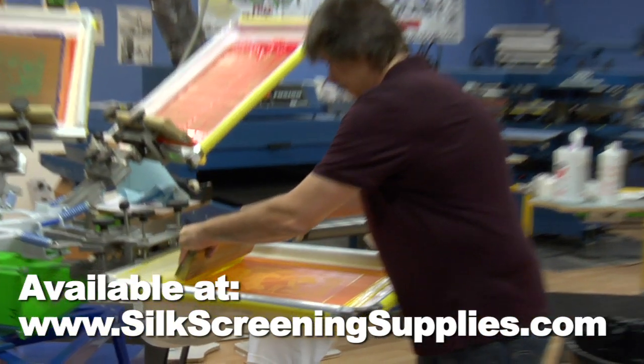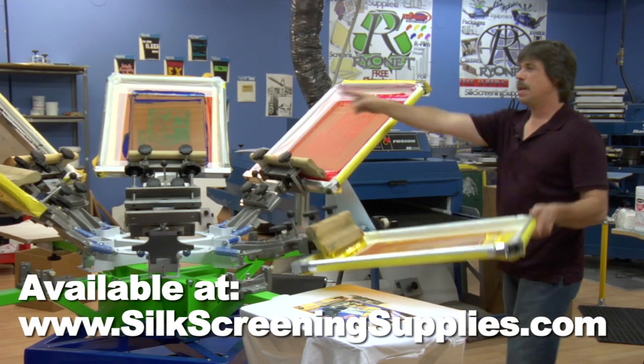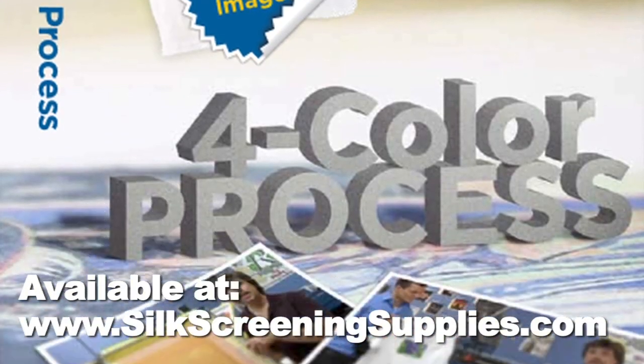In addition to the basics of process, we'll teach you highly valuable tips and tricks like adding a highlight white, adding a spot channel, and much more. Pick up the new 4 color process DVD from Rionet to learn all this and more today.